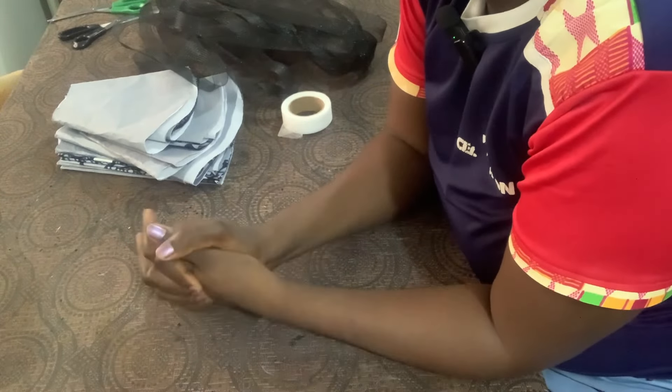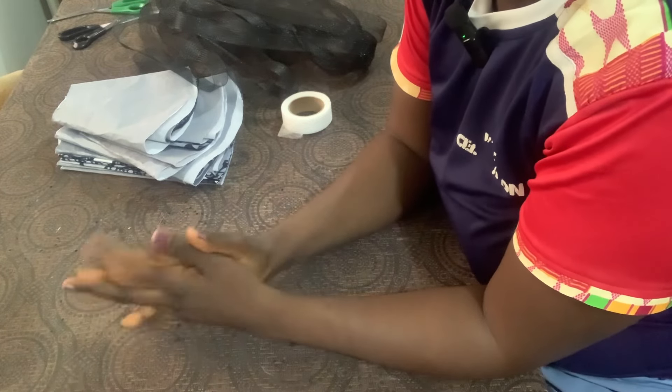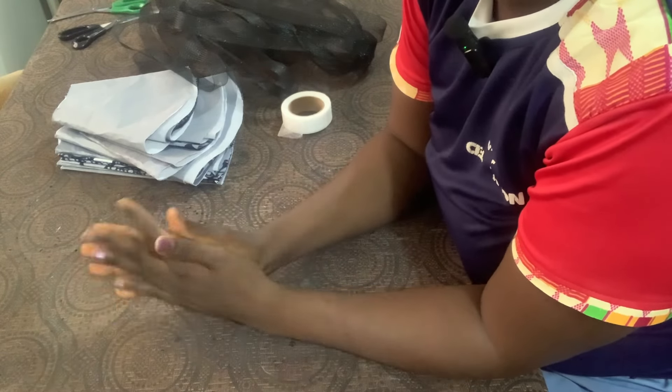Hello my beautiful people, welcome to my channel. My name is Esther and this is Seed Styles. For those of you who are watching for the first time, this is Seed Styles, and in today's tutorial we're going to be learning how to attach crinoline to our peplum.